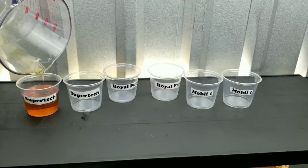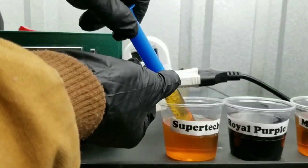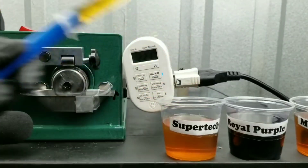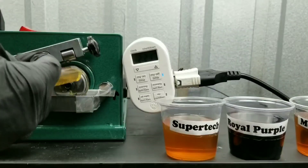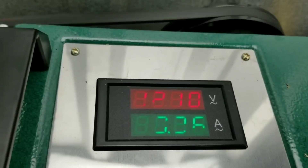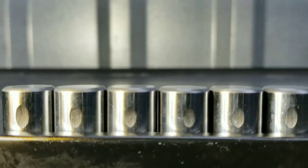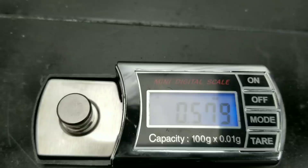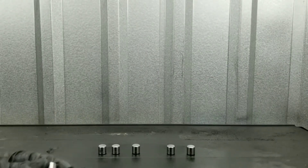We're going to make sure we measure these oils as we test them, because we want to know the exact weight of each oil. We want to use the exact same amount when we do our abrasion test. As you can see, I'm going to use a timer, because the only way to do this test properly is to use a timer. This way it turns the machine on and off. The voltage and amperage will be tested also to show against the load, because without the timer the test will be inaccurate, as they will each be on a different time.